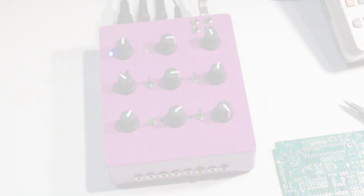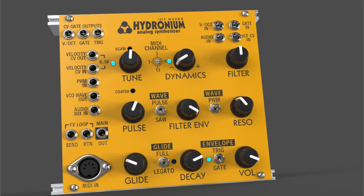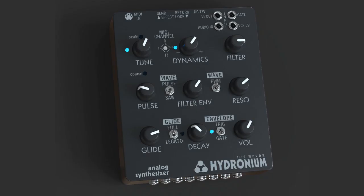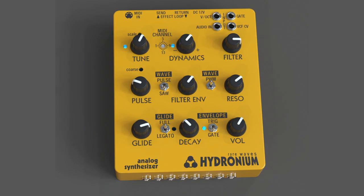Thanks for sticking with me through this video, and before I go, I should mention that it's also available in Eurorack format. The Eurorack will come in either black or yellow, and the tabletop version will be available in black, blue, and yellow also. The purple one you see in this video is probably just a freak oddity and will never be seen again. I think I covered everything at that point, and I'll be glad to answer any questions — just let me know in the comments and I'll get back to you. Thanks a lot.